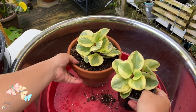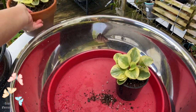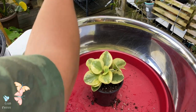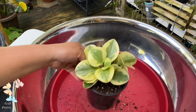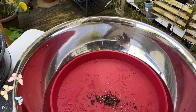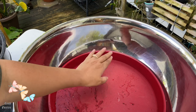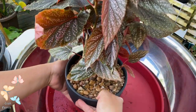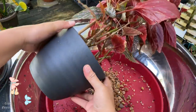There you go — I have two pretty plants now. Let's set them aside. And now we are going to repot my begonia. I have this tray here to catch my excess potting mix. I also put some pebbles here so I can still use the mix later.